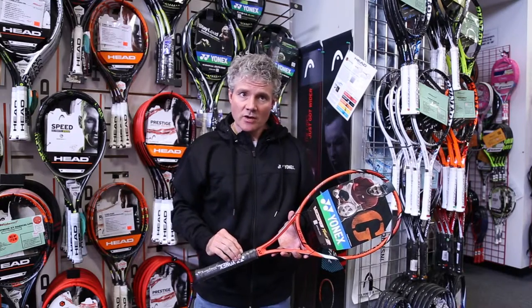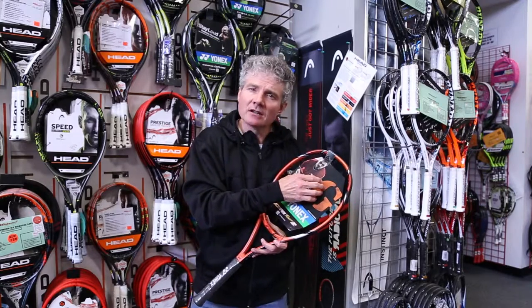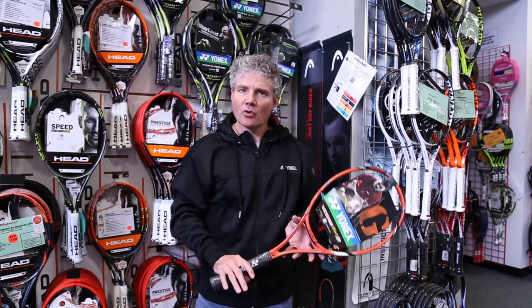4.0 and above, because the weight makes this applicable to a lot of playing styles, but also the sweet spot is located a little bit higher in the head to accommodate the modern player and some of the new more extreme grips.